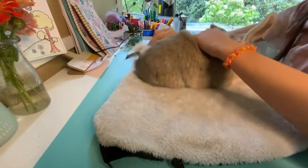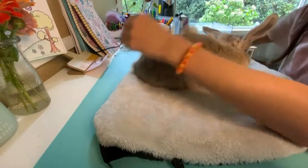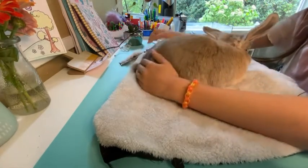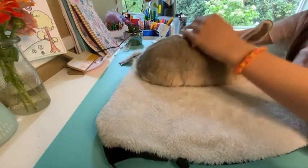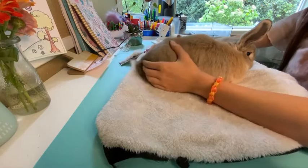Never forget the head when you're brushing or lint rolling — whatever you're doing on your bunny, don't forget the head. The head sheds too. The head exists. Always get your bunny's head.